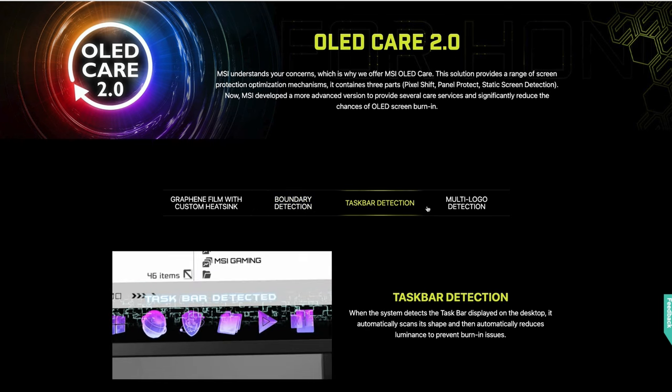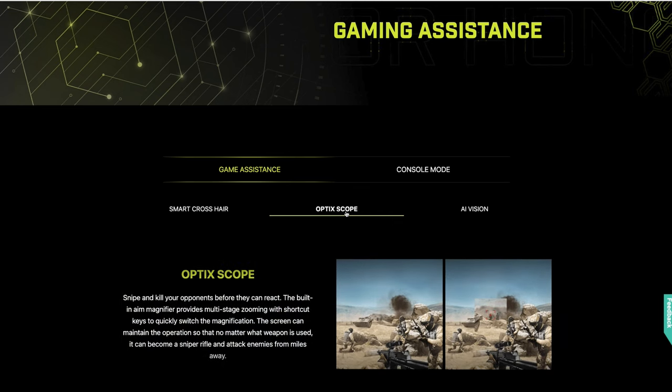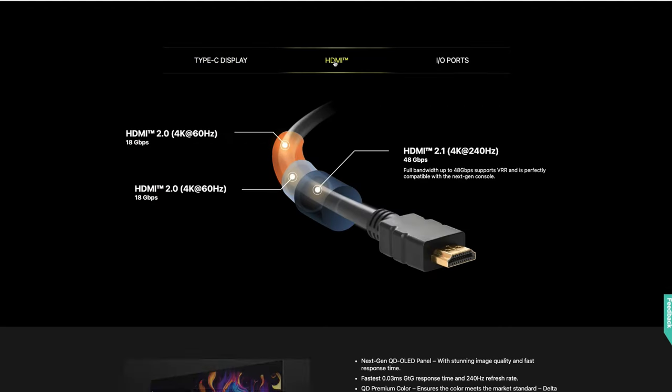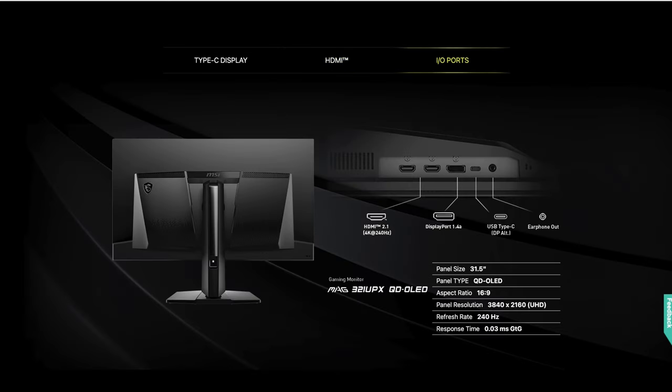It has OLED Care 2.0, which detects the taskbar and all the other elements that remain static on your screen. It also has gamer-specific features. For ports, you have a USB-C DisplayPort and HDMI for all your connectivity.